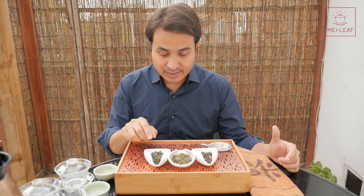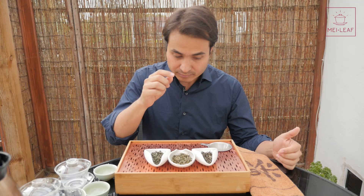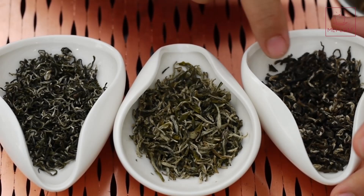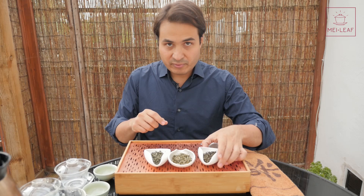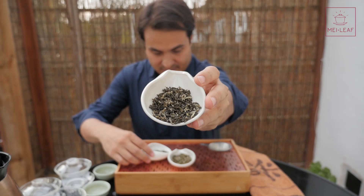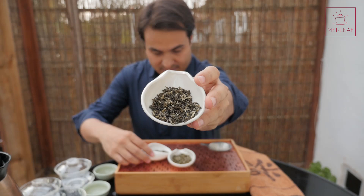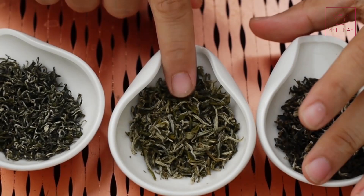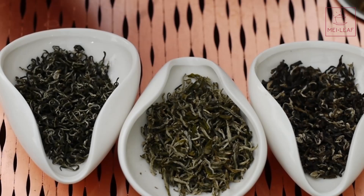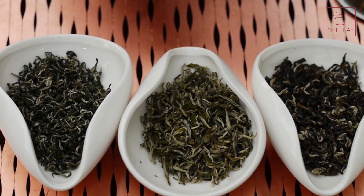Let's look at the shape. The lowest-grade tea has leaves that are a bit thick — not so fine, lacking the fineness and delicacy that you want. Comparing it to the super high-quality one, you can see the leaves are a lot finer, a lot more delicate. The middle one is kind of in between — a little bit finer than the lowest grade, but still less fine than the super-grade, which has very, very thin and delicate leaves.